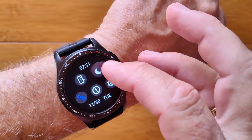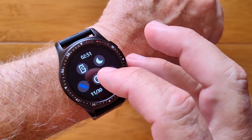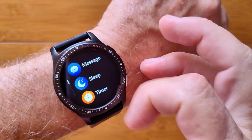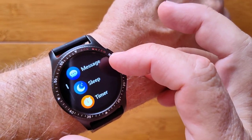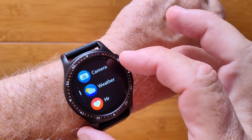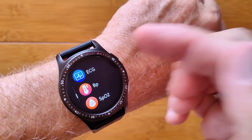You've got some basic controls in settings — you've got do not disturb, information for tethering, and all these different activities. Messages connected to your phone, last night's sleep time, timer, remote camera, weather, all these different things.